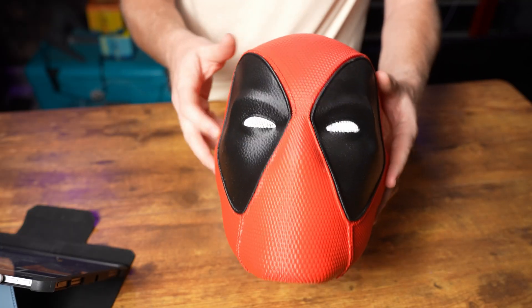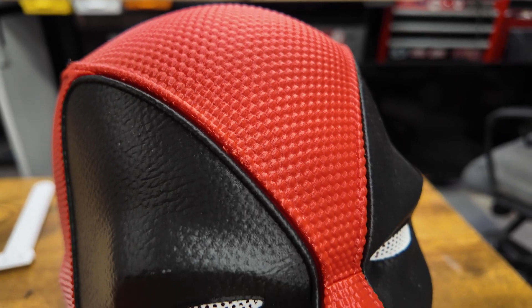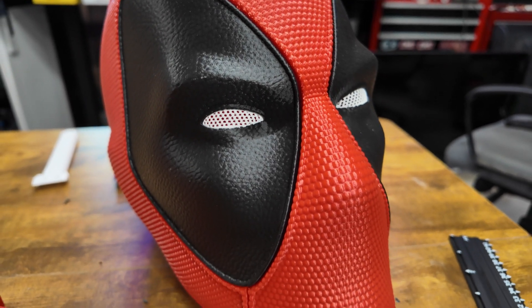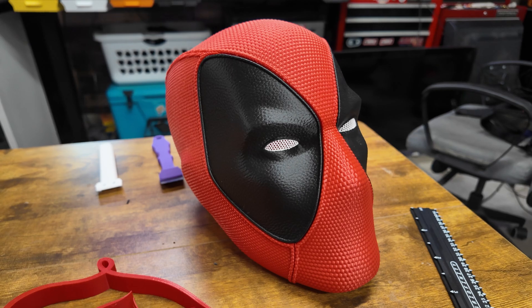This Deadpool mask is probably one of the easiest cosplay items I've ever printed — and that's out of two, so not a lot of things. But this did print really easily and it came out fantastic. Let's check this thing out and talk about the build process, and even better, even if you don't have a 3D printer, I can show you how you can use today's sponsor PCBWay to print one of these — but we'll get into that in just a little bit.